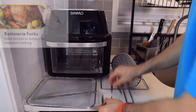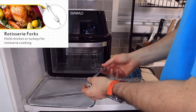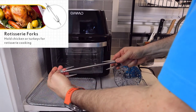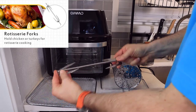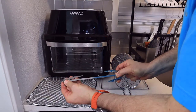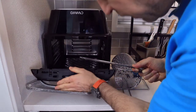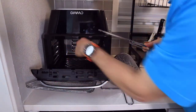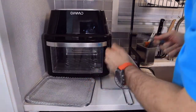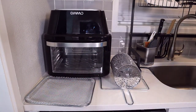Next up, we have the rotisserie forks, which are great for your chicken and turkeys to hold them in place. These just go on the inside of the rod, and then it lays inside the inner part of the unit where it connects — you just have to work with it a little bit and it slides right in. On the inside there are two ends where they connect. Those are the rotisserie forks.